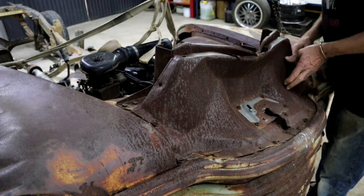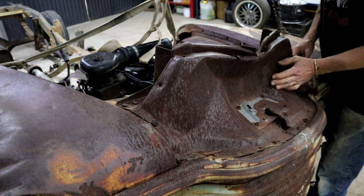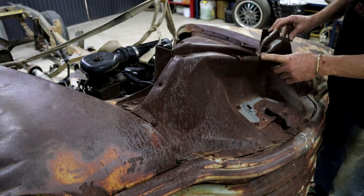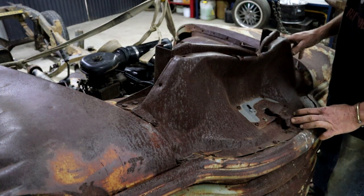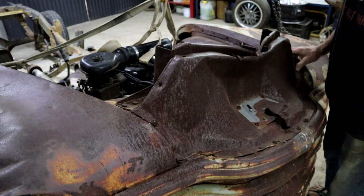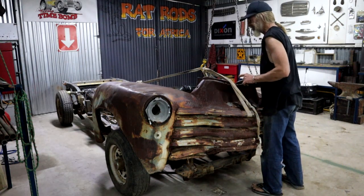Just looking at it some more, the radiator is gonna have to sit about in here somewhere, underneath this. I think this is all pretty much bashed up - in South Africa the hood is called the bonnet. I think I'm just gonna cut all of this away as well so I can get access in there. I'm not gonna need it. So let me get this off again so I can do some surgery.